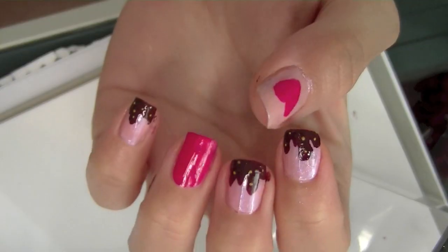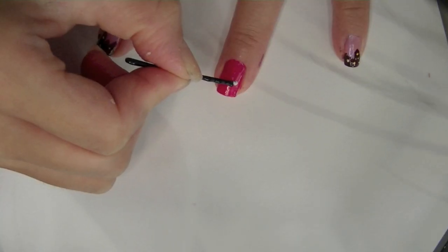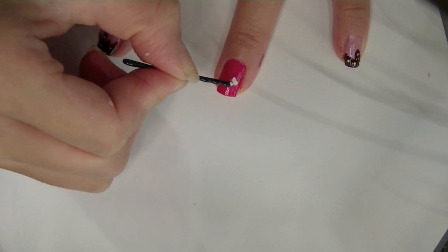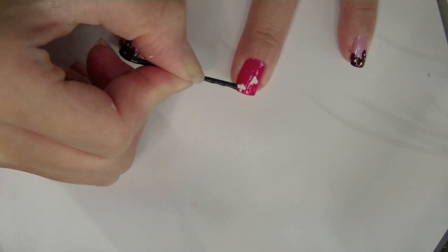Let the sprinkles dry off. Now I'm gonna take a bobby pin and use it to make little V-shapes to make little hearts. Easy-peasy lemon squeezy, right?